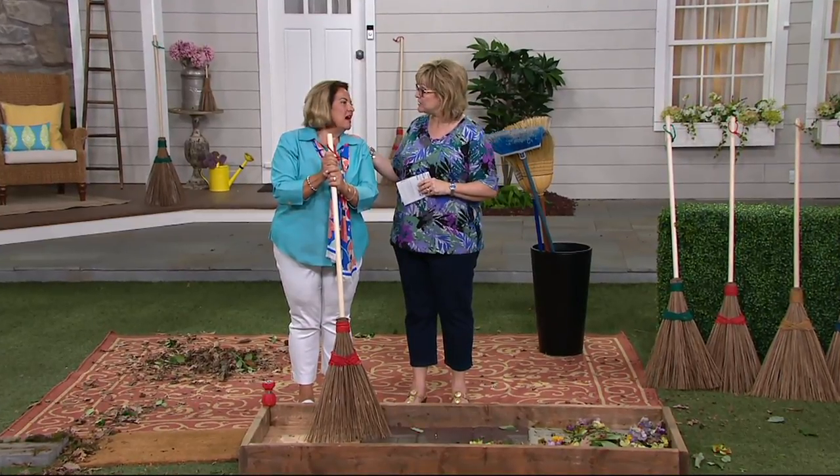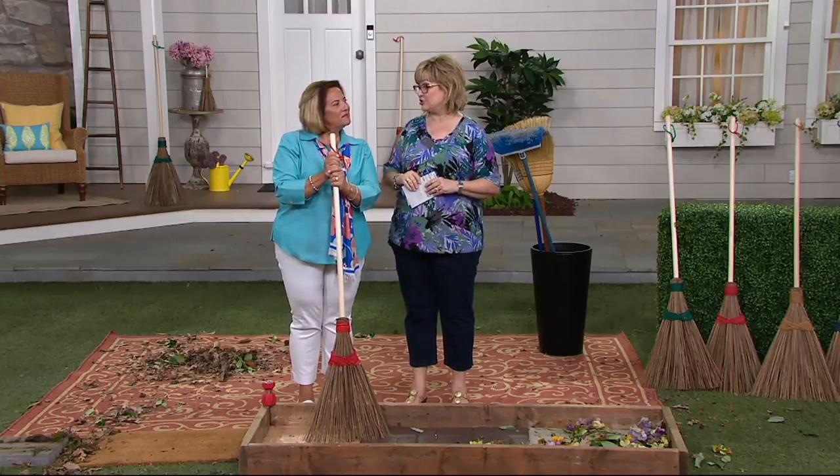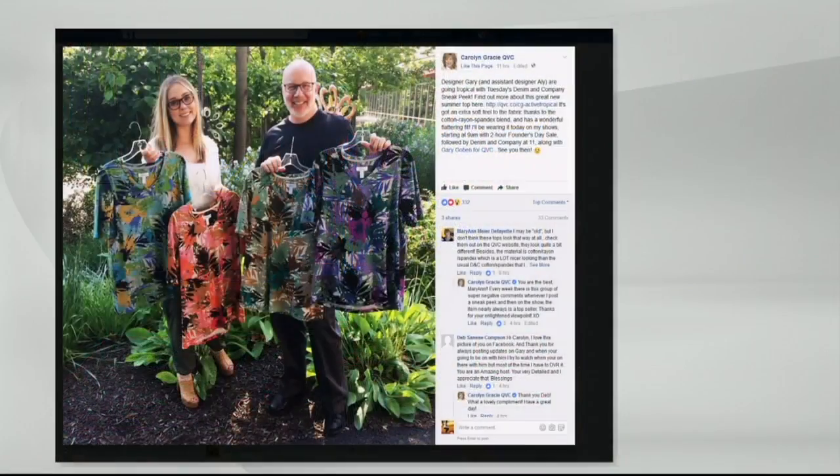Are you back anymore today? Tonight — I think it's a 7 p.m. show. Give me a smooch. She's such a cutie. So coming up at 11 o'clock, we have Gary Gobin, and that's Allie standing with him, one of his assistants in the design department for Denim and Company. That's the t-shirt I'm wearing — done in a really soft cotton rayon spandex blend, so it's stretchy and bouncy and really good looking. That's my sneak peek, coming up later in Denim and Company at 11 o'clock. But we have one more thing to show you — a fabulous fan from Dyson. We'll go meet Susie in just a second.